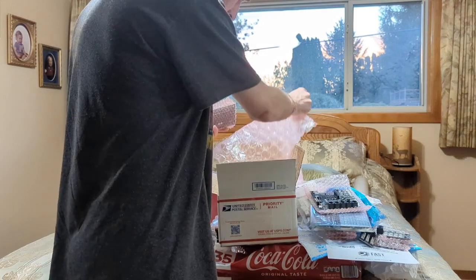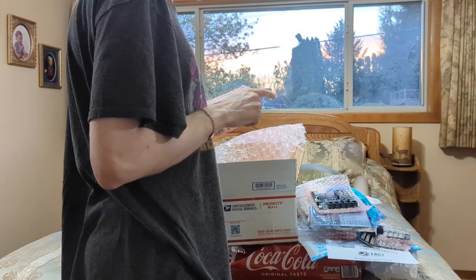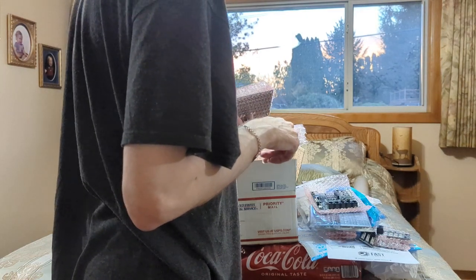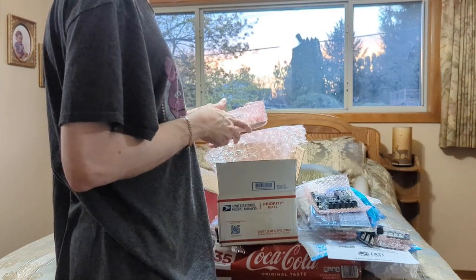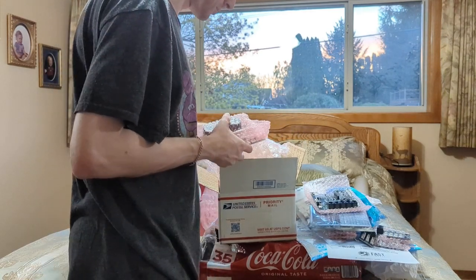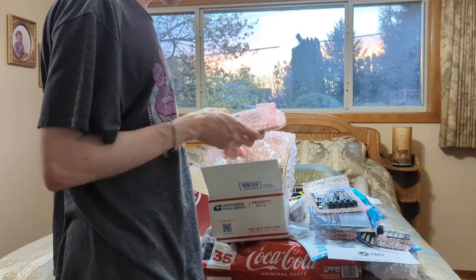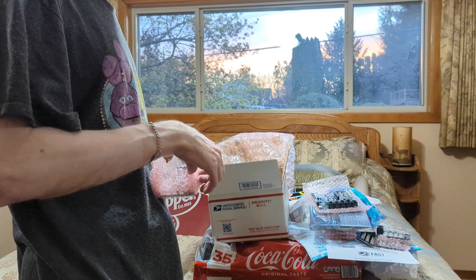It's like one more. It is a good thing that I got the ethernet cables, because they don't come with ethernet cables. I'm glad I got those, because this is the last board here.